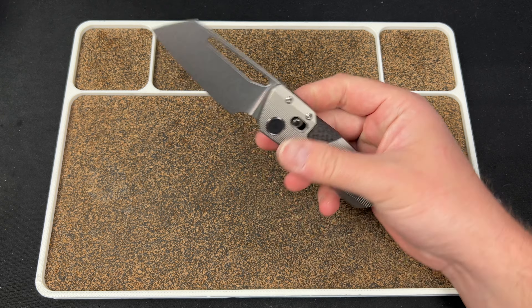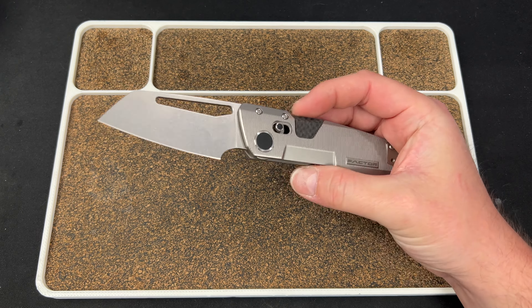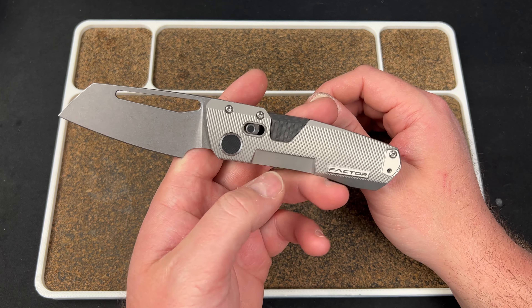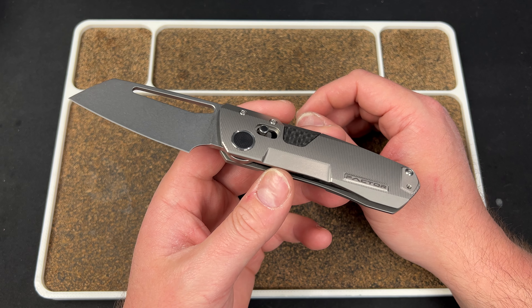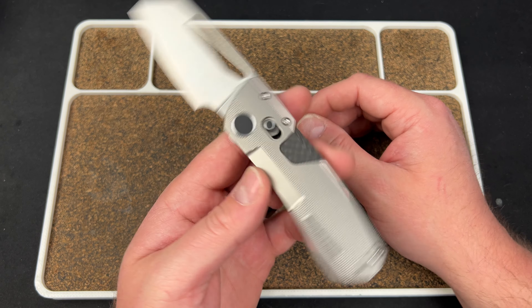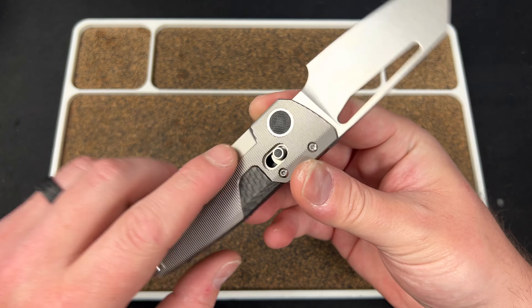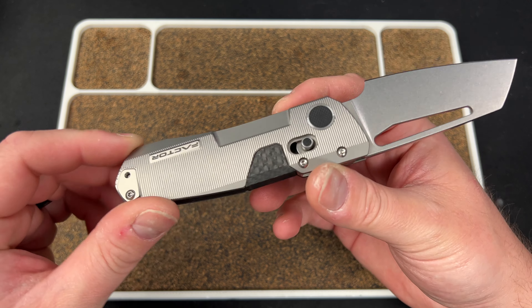I love the handle changes. The milling just makes a world of difference — I've learned that lesson with Devo. Contouring and milling are very important on knives, and he's done a fantastic job here. I like how it's this horizontal style. He has a nice unbranded pivot there with a collar, which is cool. 'Factor' right here — nice little cut milling right there. Looks awesome.